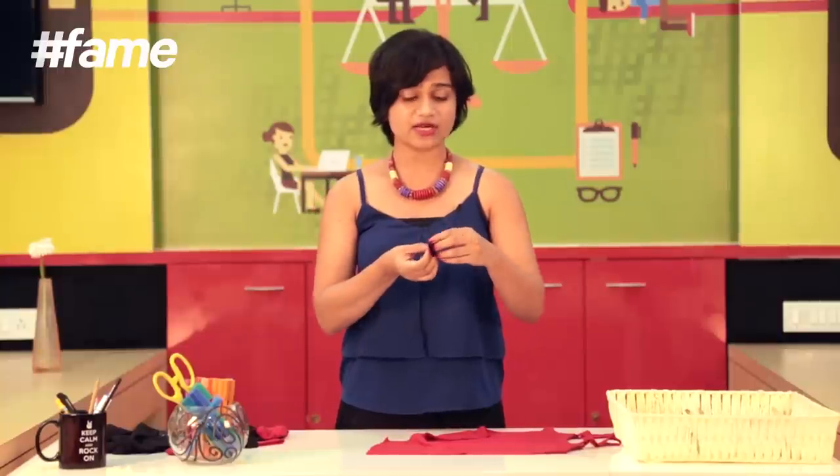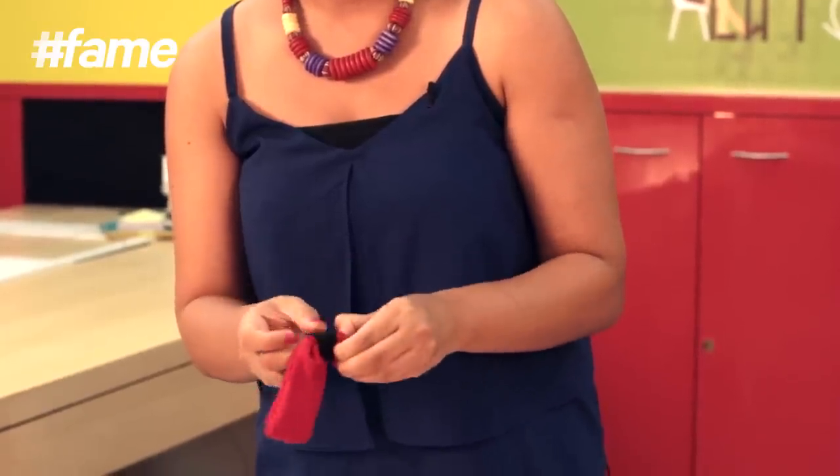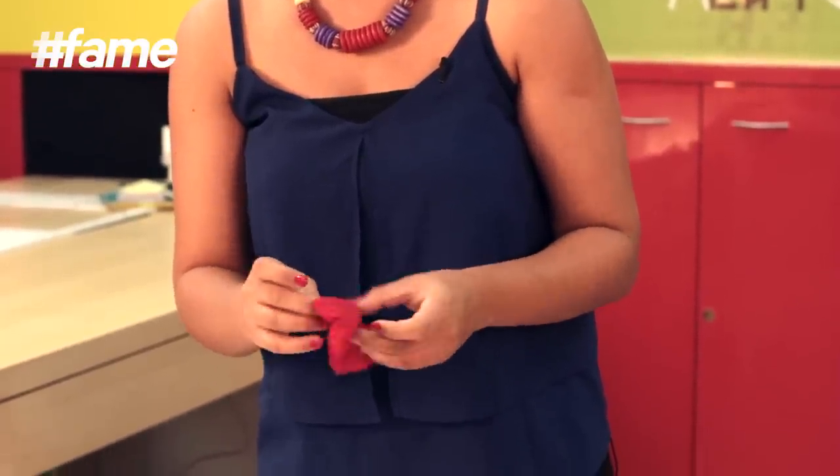Once I have this ready, I'm going to again turn it inside out. I will be placing this inside and then pull it out from the other end. We have the perfect little cute bow.